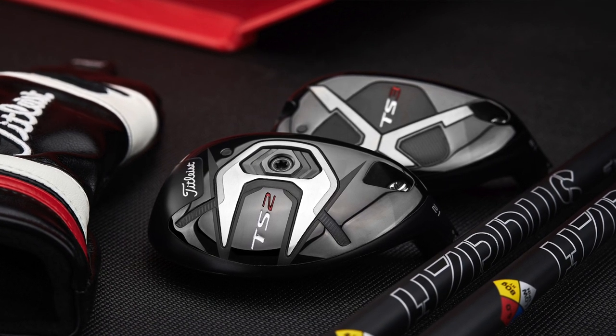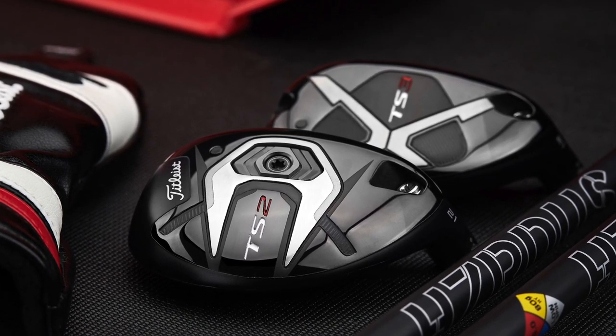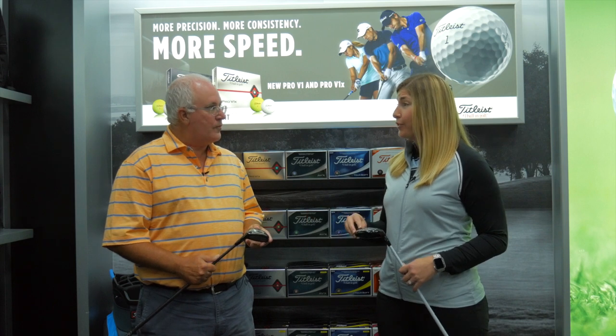Obviously, since its introduction last year, TS has been absolutely enormous for you guys. You've had so much success with the drivers, the fairway woods, and now we've got brand new TS hybrids. We're excited about them in terms of what they're going to do for players in terms of performance and just adding to the TS family.